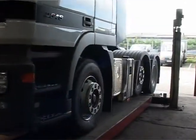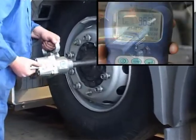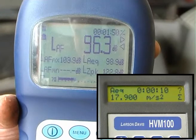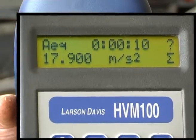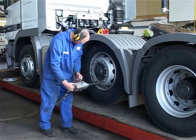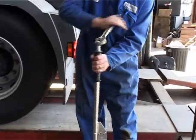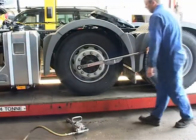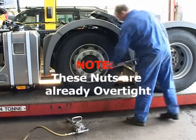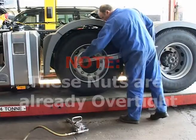The traditional method of tightening commercial vehicle wheel nuts is with an impact wrench, which is both noisy and subjects the operator to harmful vibration. Not being torque controlled, it is also essential to check with a torque wrench to make sure that the nuts are at the specified torque. Though this wrench is set correctly, the nuts are clearly over-tightened as they do not move when the wrench is applied.